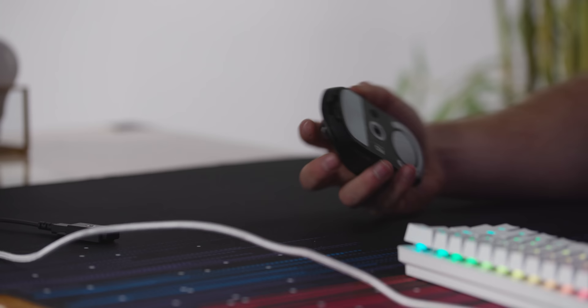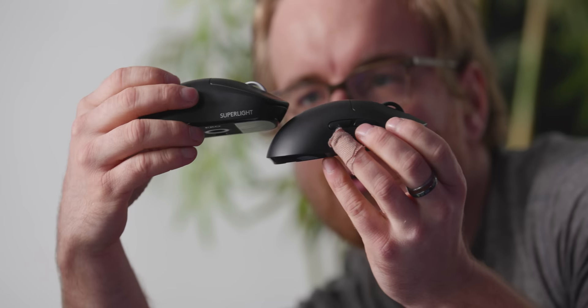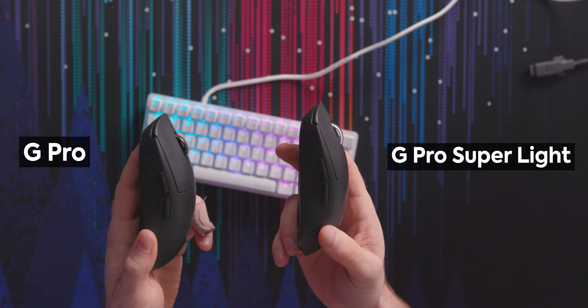I wanted to look at the scroll wheel. They look similar, but this one looks like it's got a little more gap. The click wheel still feels good, and I know a lot of people really liked the G Pro click wheel. The original one feels a little more solid — this one feels a little mushier. It's such a small amount that it might just be my brain, but I think people will find it 5–10% softer through those clicks. Also, we're unboxing this before it comes out, so it might not be part of the G Hub software yet — early adopter beware.